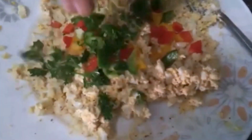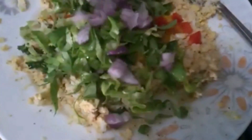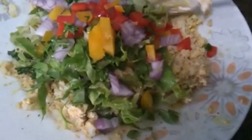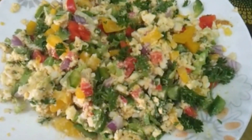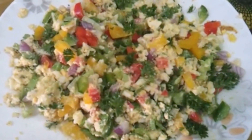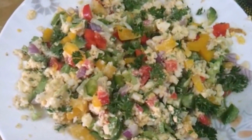Now we're going to add the veggies in and mix everything together again. This is done! It's quite healthy except for the mayonnaise part, but you can always swap the mayonnaise with Greek yogurt.